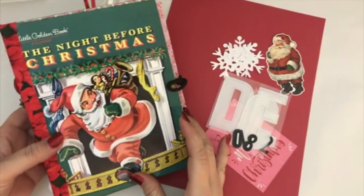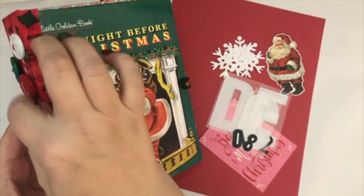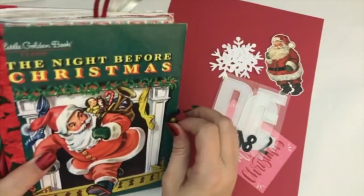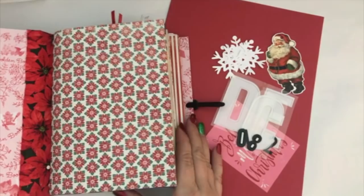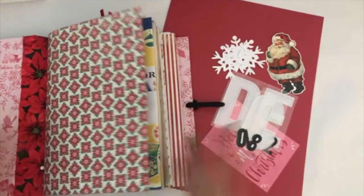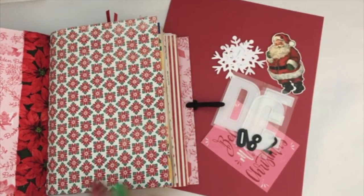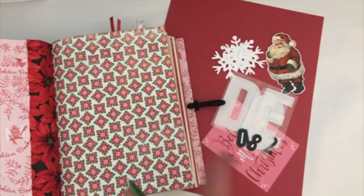I'm going to be using one of the little golden books that I made recently and had posted on my Etsy shop. I actually took it off my Etsy because I thought I'd want to go ahead and use it for my December daily. If you're interested in seeing a flip-through of this, I do have a video of that. What I thought I would do today is just do my cover page and then see where we go from there.